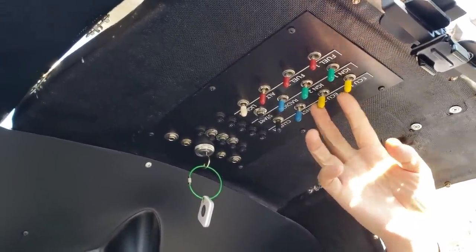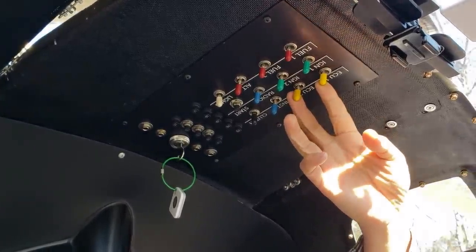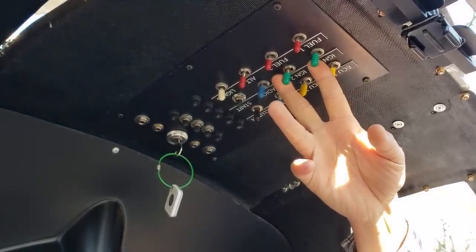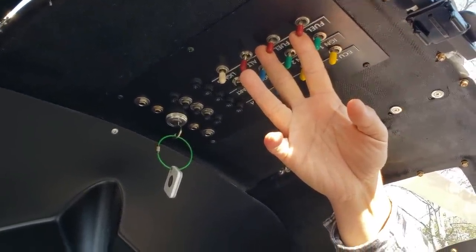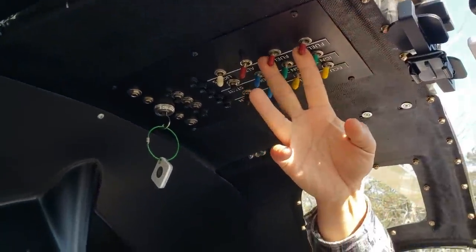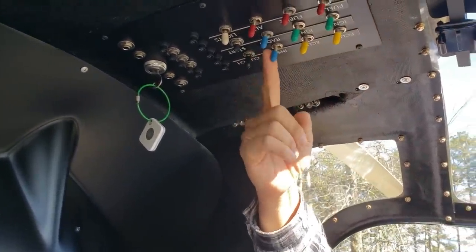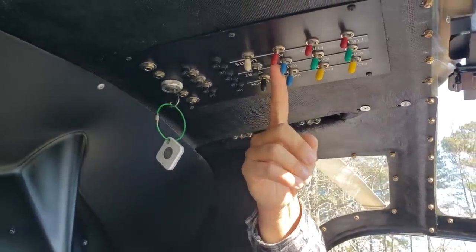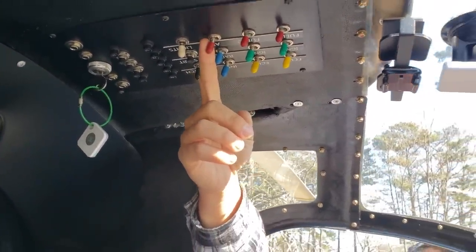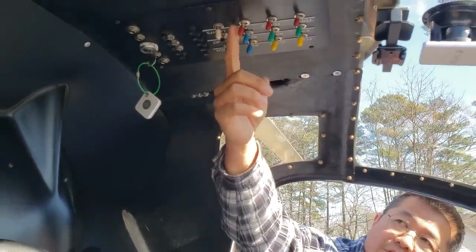You've got two engine ECUs — one and two here — which you flip on at startup. Then this is the ignition with separate ignitions. You have two fuel pumps — there are actually eight spark plugs in the engine — and we cycle and test through all of that. The instrument panel and avionics are here. I actually have a second battery, a lithium battery, for doing the starter, and this switch will bridge the two.